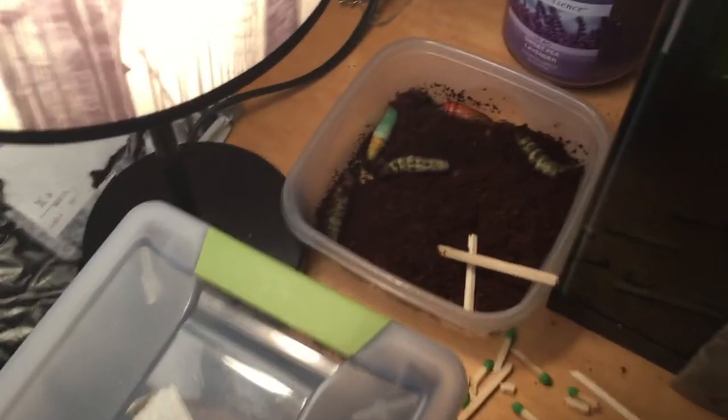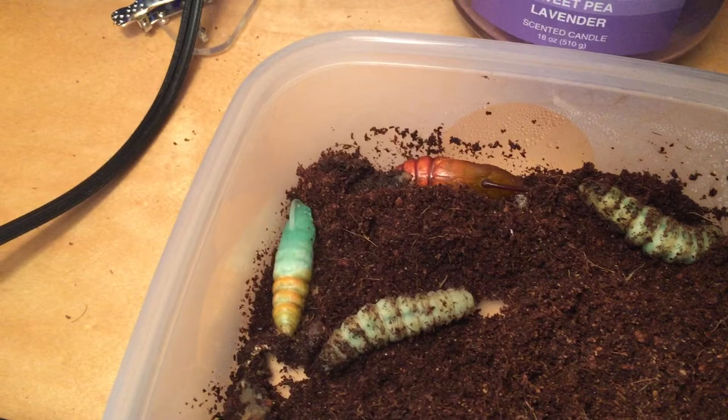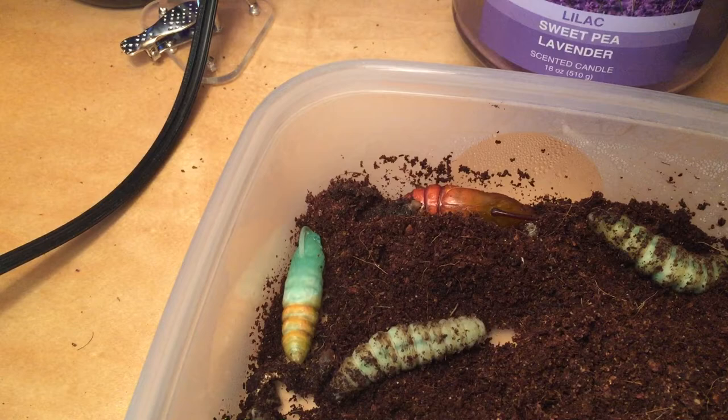All right, here we are back with the tomato hornworms. I've got another one that just changed probably about an hour ago.